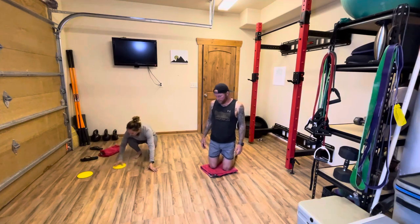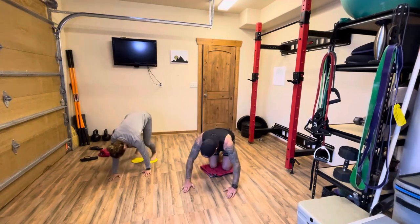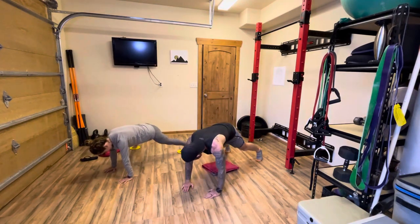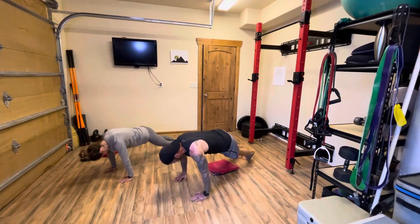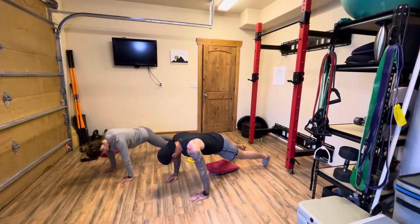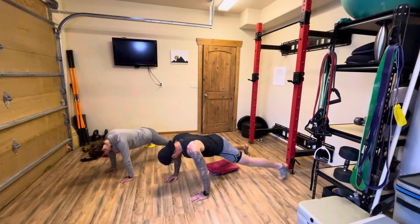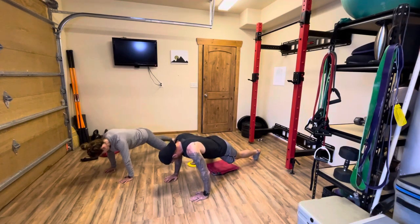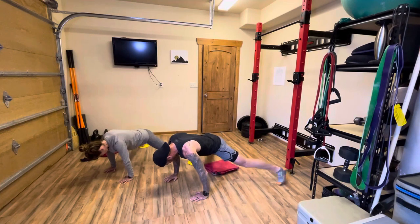Now go down to the plank, back to your gliders, one foot on each. Last time we did alternating feet coming in. Now we're doing alternating one foot going out — it's like shuffleboard, one foot hits the other one. Ten on each side. At the end of those ten, let's do five where the legs are moving together: five, four, three, two, one — then stand back up.